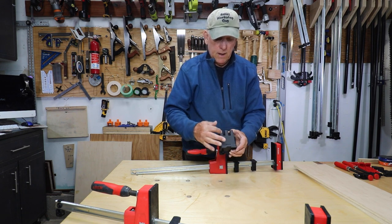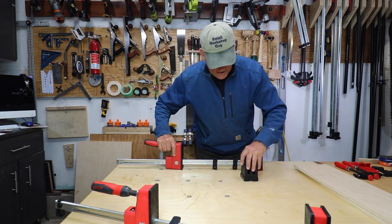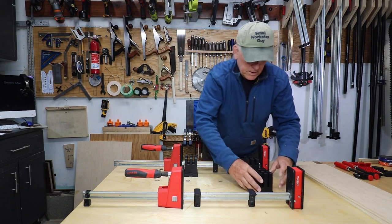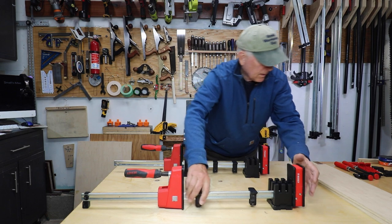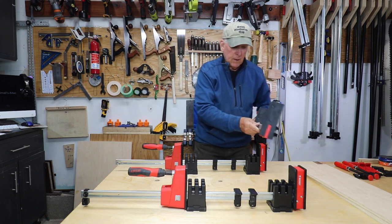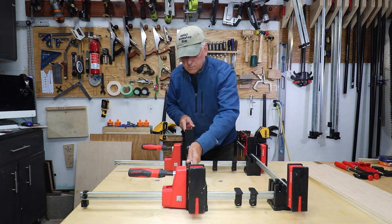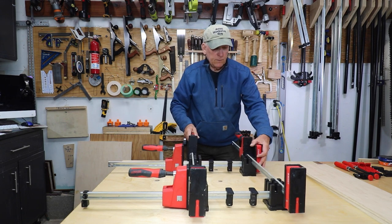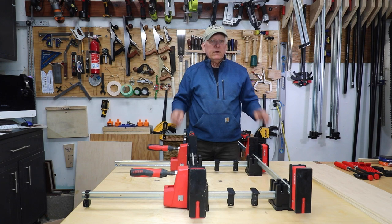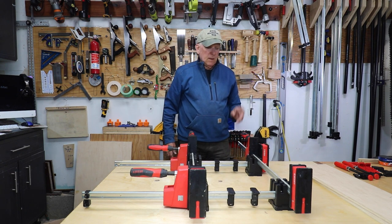My next accessory has two slots — deeper in one direction, not as deep in the other. It's designed specifically for the Bessey clamps. I put clamps in the deep channel on two sides, then take two more clamps and put those in the shallow channel on the other two sides. This helps me set up at 90 degrees — so if I have a box, I can hold it in place, push everything together, tighten down, and get everything nicely squared up. These are very nice accessories for the Bessey clamps.